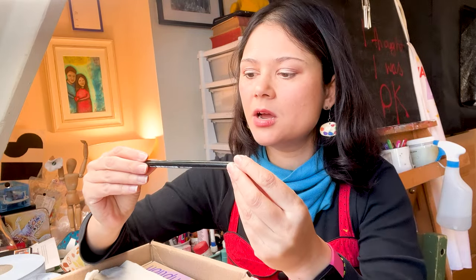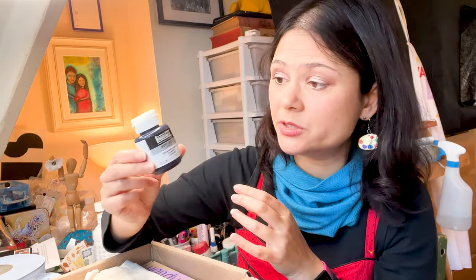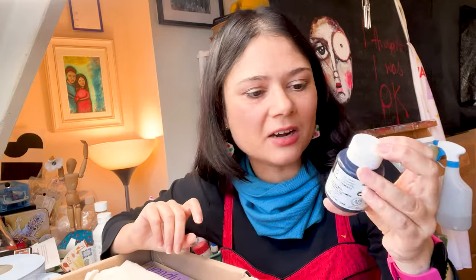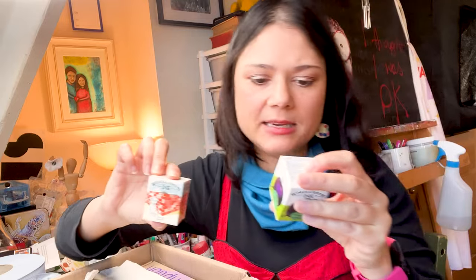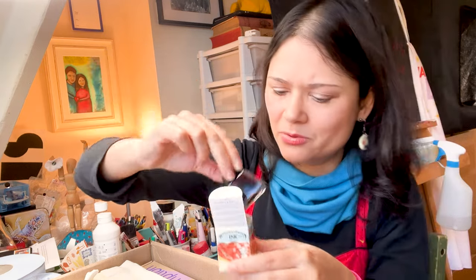Another pencil - a Lyra charcoal pencil. They're quite chunky. Liquitex soft body acrylic in dioxazine purple - nice. I don't have this color yet, that's very exciting. Ooh, ink! I can see two of them - brick red, kind of like an orangey red, and a purple. Let's have a quick look inside - that looks really nice.